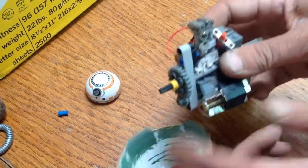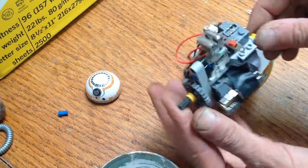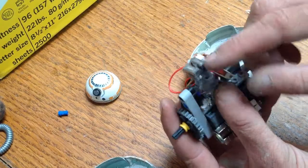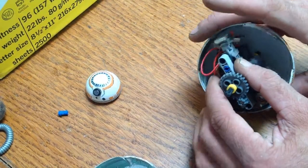But we've got a motor, two gears, a little bit of framework for an axle, a lot of weight on the bottom to keep it oriented properly, and a couple of magnets up there on the top — and that's Lego BB-8.